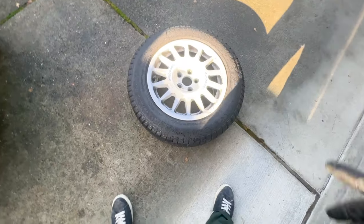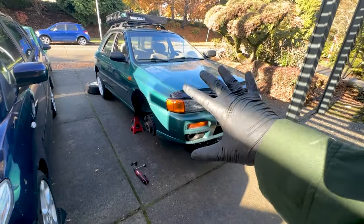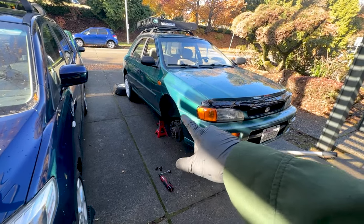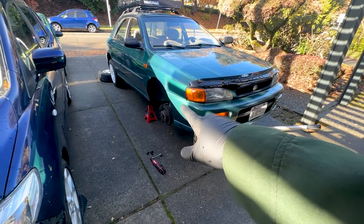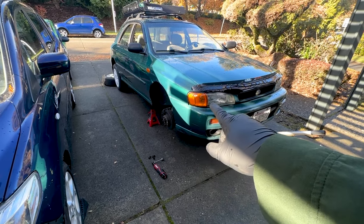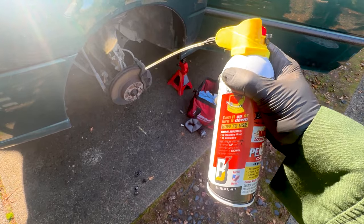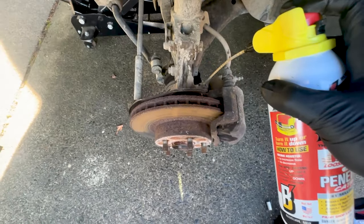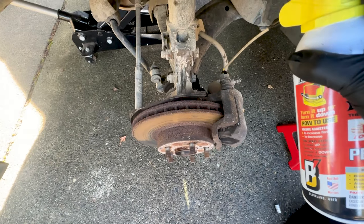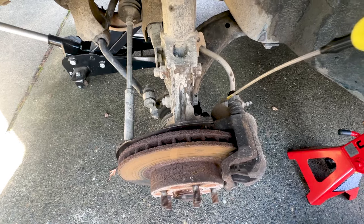It's always a good idea to stuff at least one wheel and tire underneath the car to give you some extra safety when it's up on jack stands. I know I'm not going to be crawling underneath today, but it's always a good idea for your own peace of mind. A little thing I like to do before getting started is spray a little bit of PB Blaster where I'm going to be taking off bolts. You don't have to do this, but in my experience it helps a lot to make things go quicker.